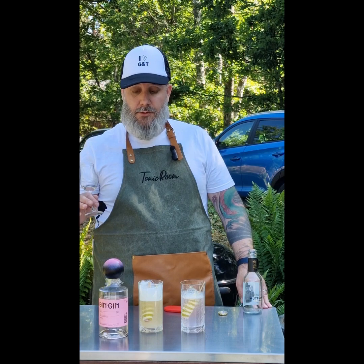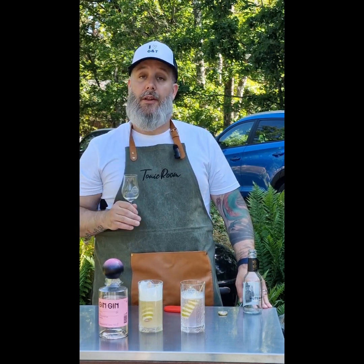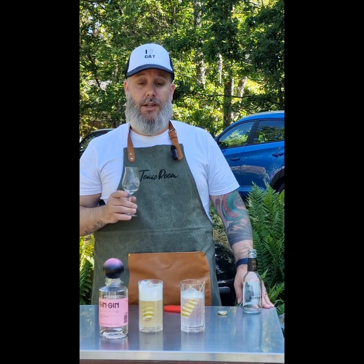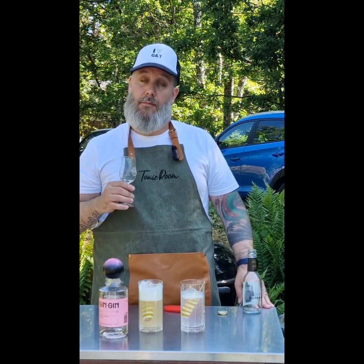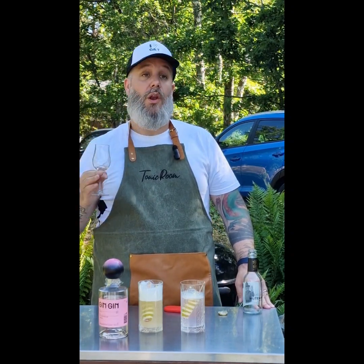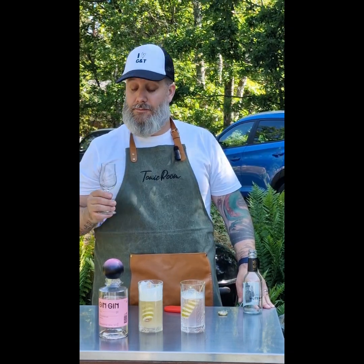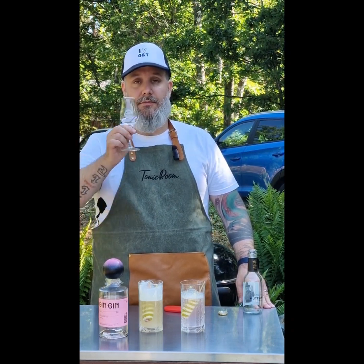You should really try Gin Gin — the green one, the pink one, and of course the cask gin. I tried a sample at the Sweden Gin Fest up in Stockholm and it was lovely — wow, that's all I can say about it. Delicious! Until next time, take care and cheers!